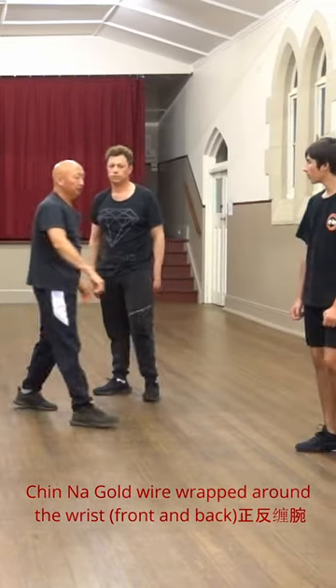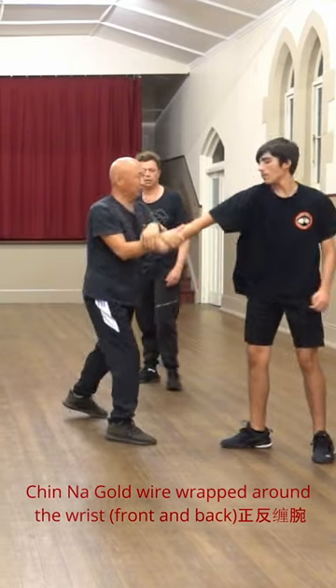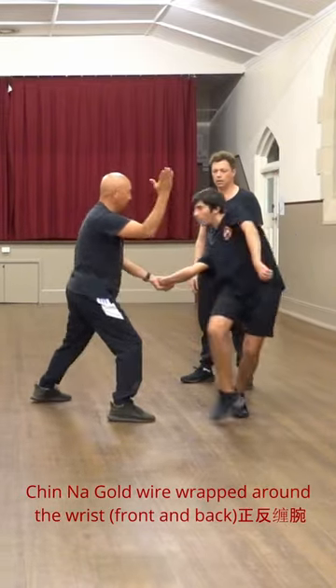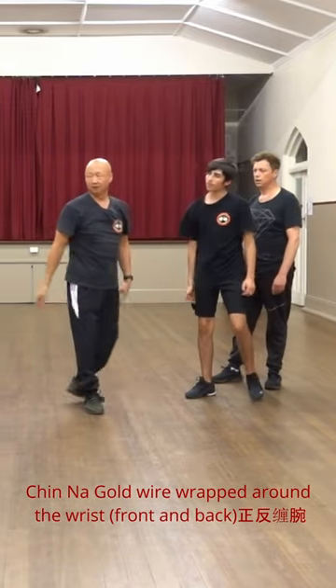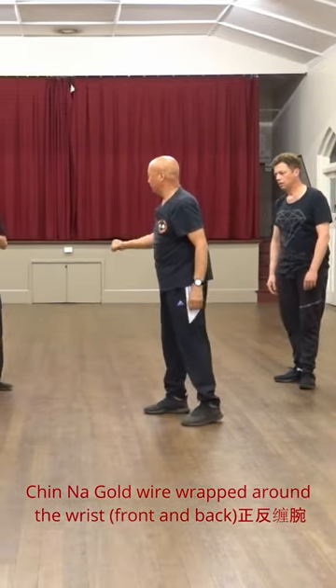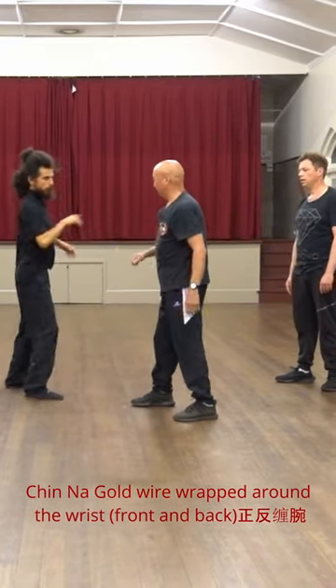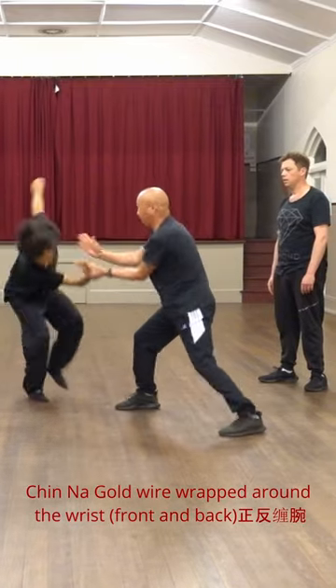Now you hold, then right, and then hold again, then left, like this chop. Right, hold my wrist, turn right, then up, hold again, then left, like this chop.